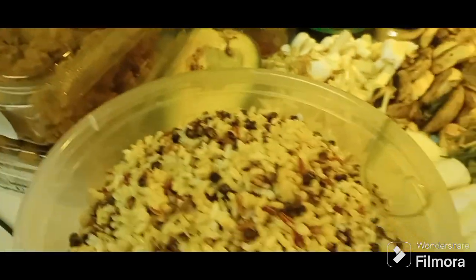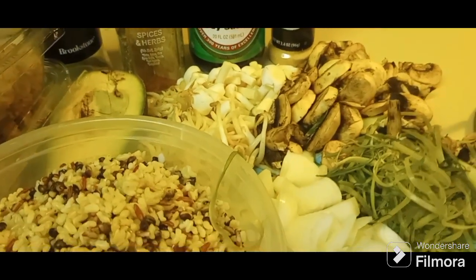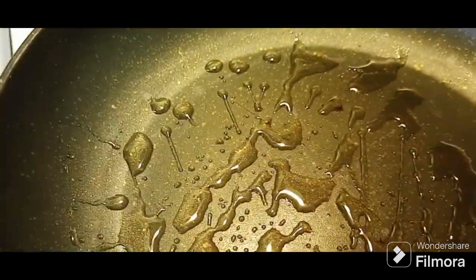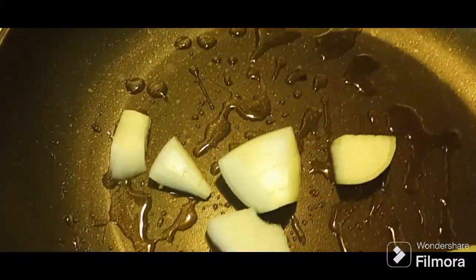We've cut up all our vegetables and everything. The first thing — if you don't know me, you know me now — is we're gonna have to put a burn on that meat. We got our pan, putting some oil in it, gonna get it nice and hot, and go ahead and put that meat in here. Let's dump in those onions to see whether we're hot yet.